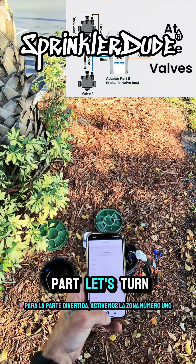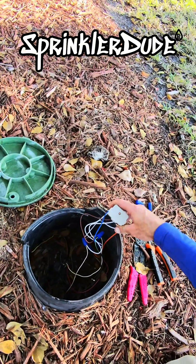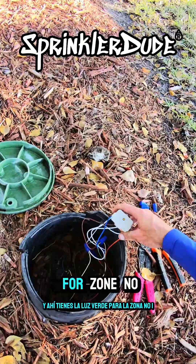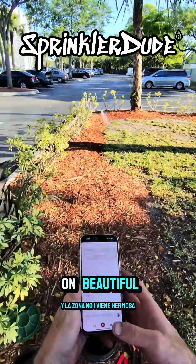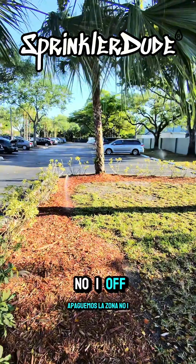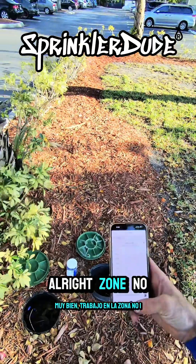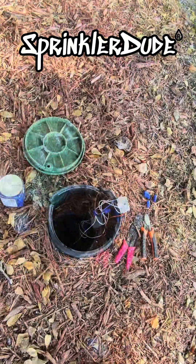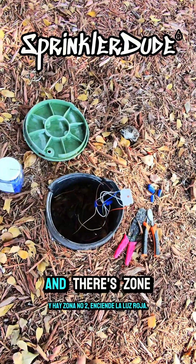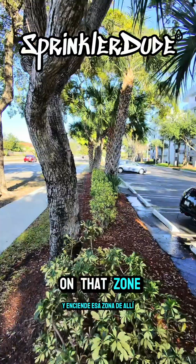Now for the fun part — let's turn on zone number 1. And there you go, you got the green light for zone number 1, and zone number 1 is coming on. Beautiful. Let's turn zone number 1 off — and there you go, it just turned off. Zone number 1 worked. Let's turn on zone number 2 — and there's zone number 2. It turns on the red light and it turns on that zone over there.